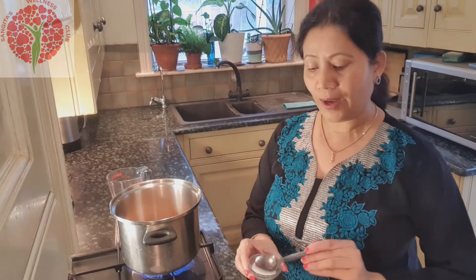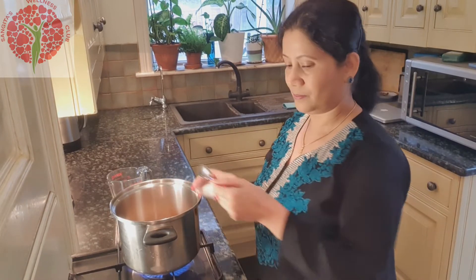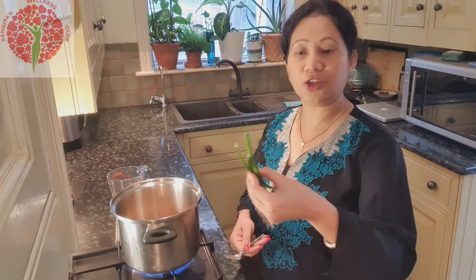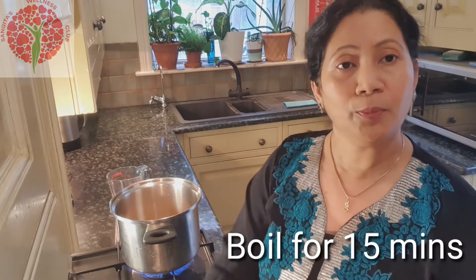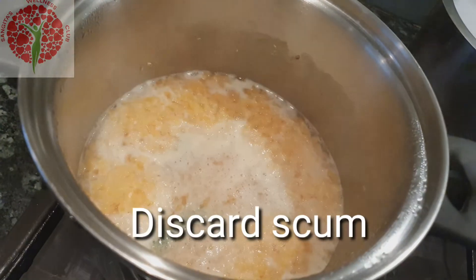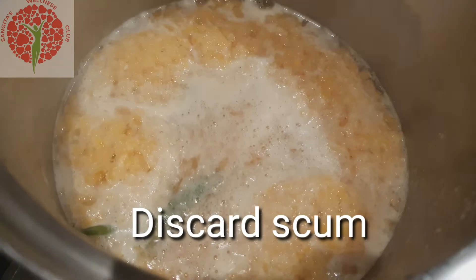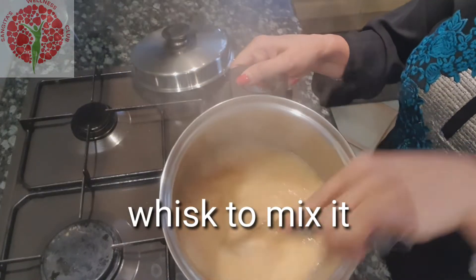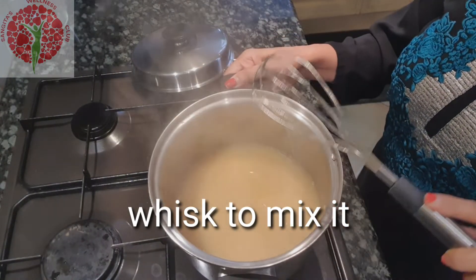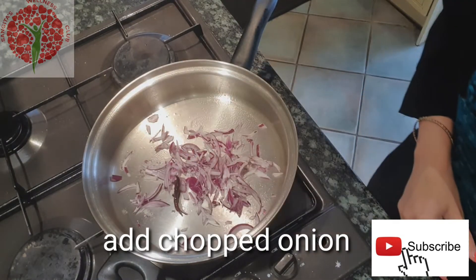I will use one tablespoon of salt, but it depends on your taste. And two slitted green chili. I'll boil this dal for 15 minutes. One tablespoon of salt is about 1-2% of salt.